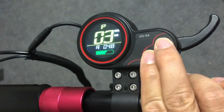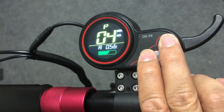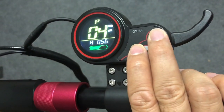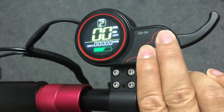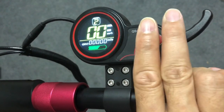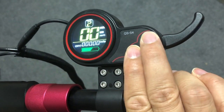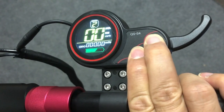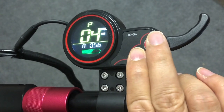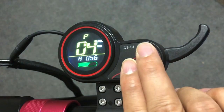P4 is sleeping time — how long before the scooter shuts down with no activity. Normally we leave it at about 12 or 15 seconds before the scooter shuts down by itself. Here we've set it to 56 seconds because we don't want the scooter to shut down during inactivity.